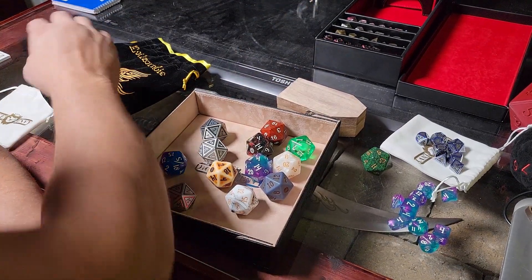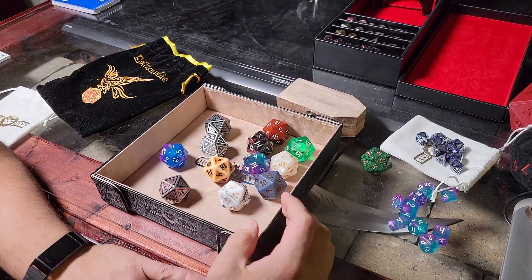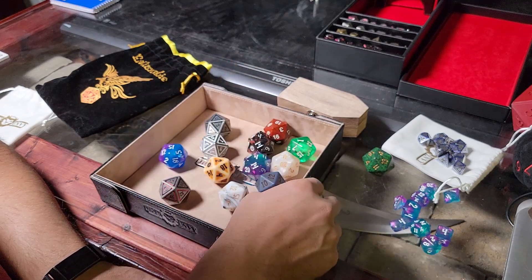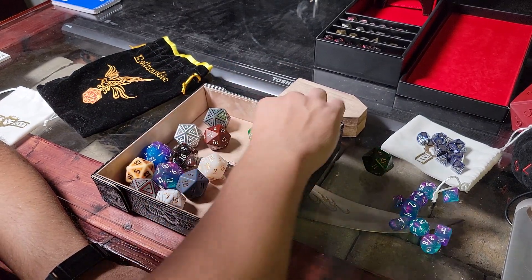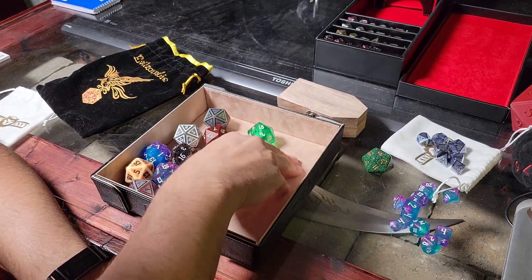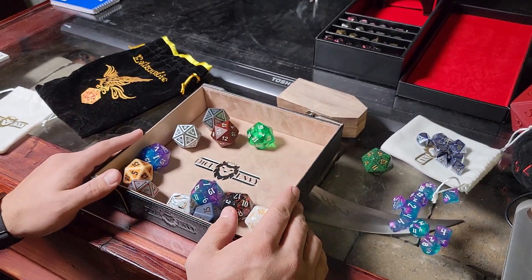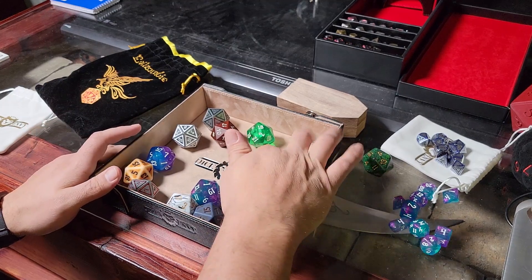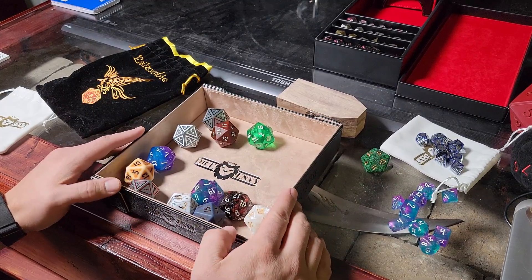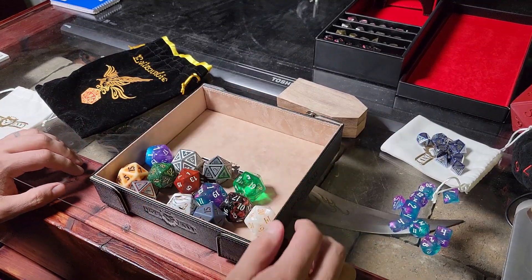I like Dice Envy. Go check out their stuff — dice boxes, dice rollers. I'm so happy they finally have a dice tray. I've been waiting years for them to have one. I'm probably going to get a couple more so I'll have one for each side of my table. I can even send one home with my players. I like doing D&D. It's my favorite pastime.